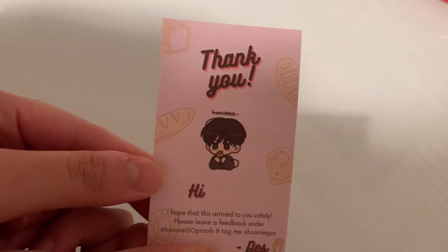Hi guys, so today I'll be unboxing my The Boys World Tour The B-Zone Encore collect book, as well as my The Boys Anniversary tier from my group order manager, Huni Group Orders, on Twitter. So yeah, I'll start off with the collection.